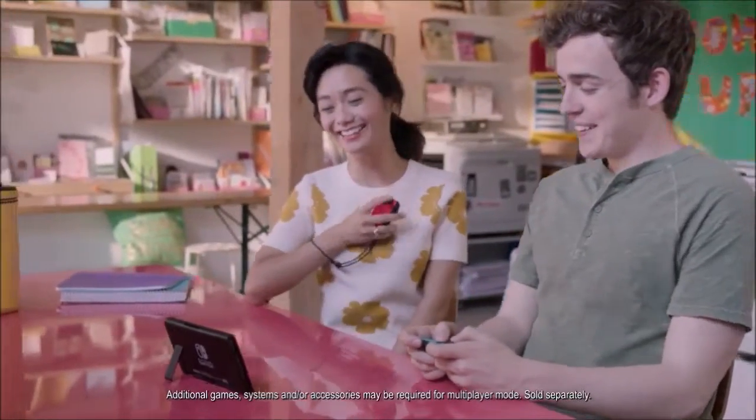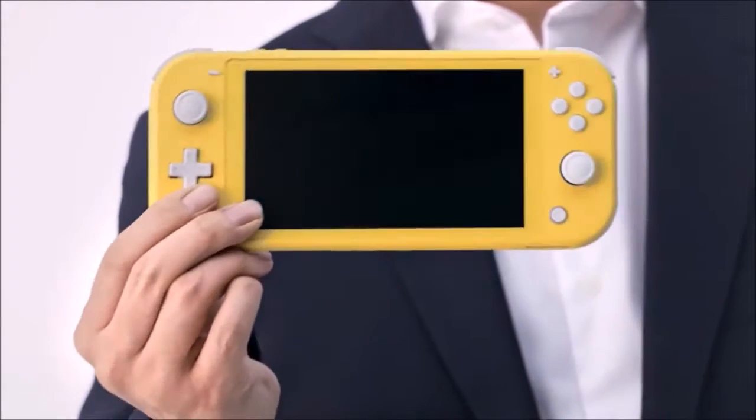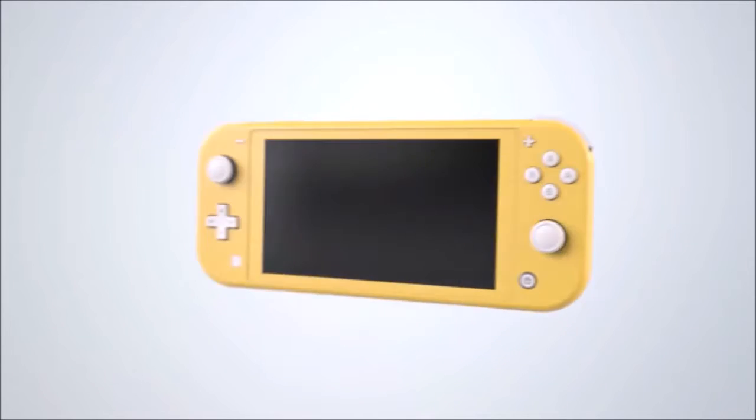Design and ergonomics: as soon as we took our turquoise unit out of the box, it hit us just how small and compact it really is, although it is not pocketable in the strict sense of the word. With respect to the original model, it is about one inch smaller in width and half an inch shorter. It is also a few millimeters thinner, and this reduction is also noticeable in weight — much lighter, just 275 grams compared to the 398 grams of the original.